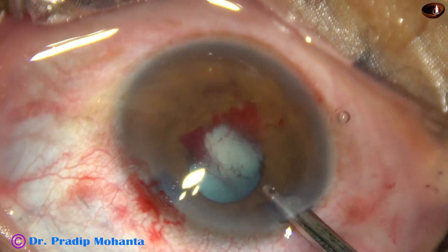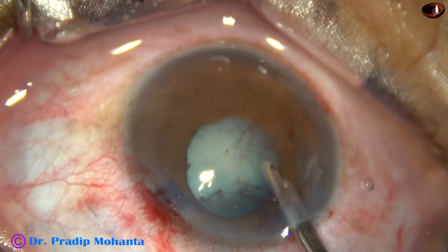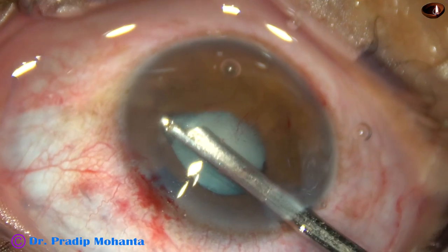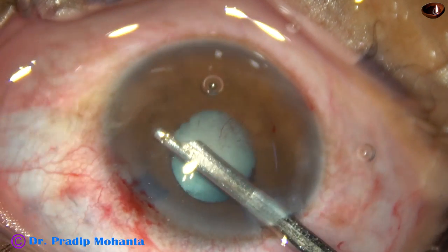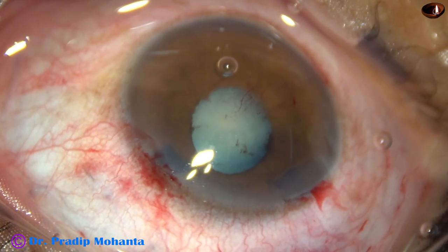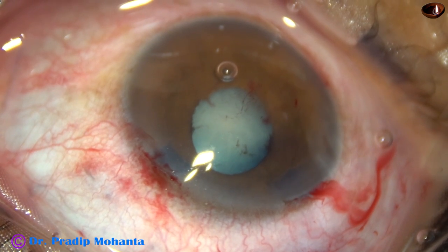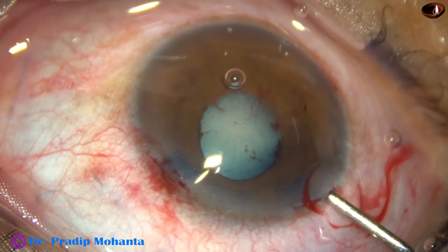There is some little bleeding and it will stop immediately. Now it will be easier to apply a pupil expansion device like Malyugin ring, Canabra ring, or B-hex pupil expander. B-hex means Bhattacharji hexagonal — B for Bhattacharji, hex for hexagonal.